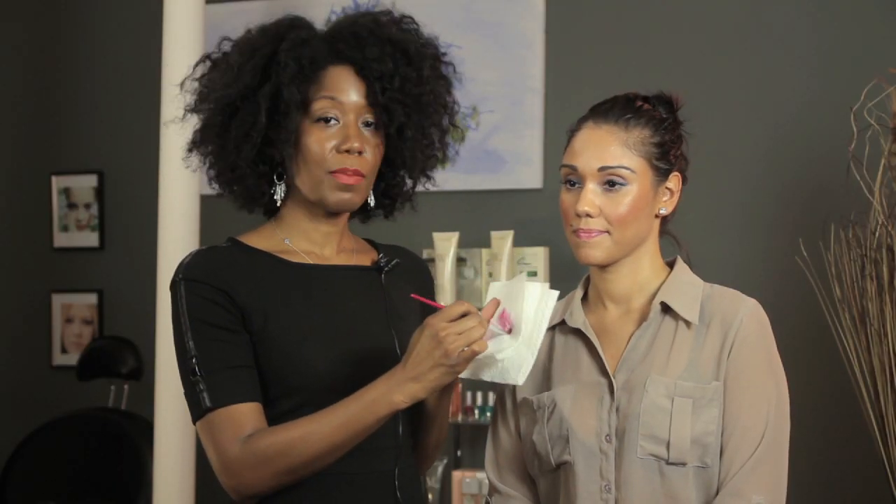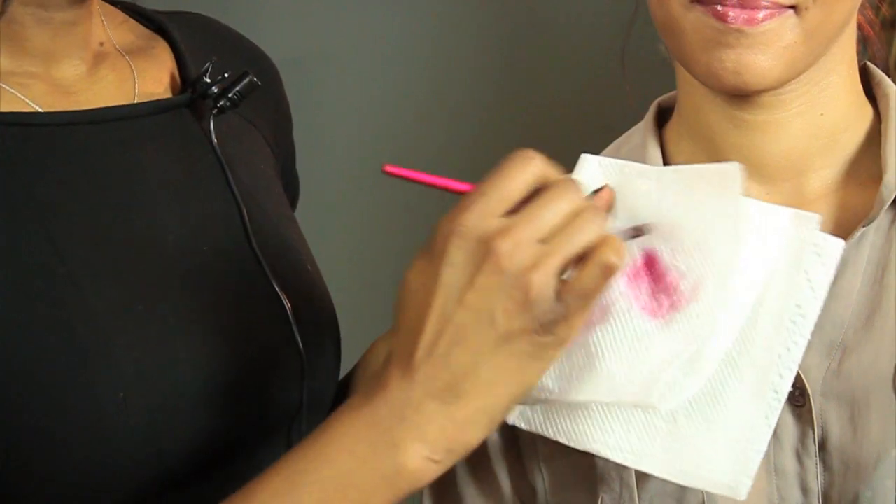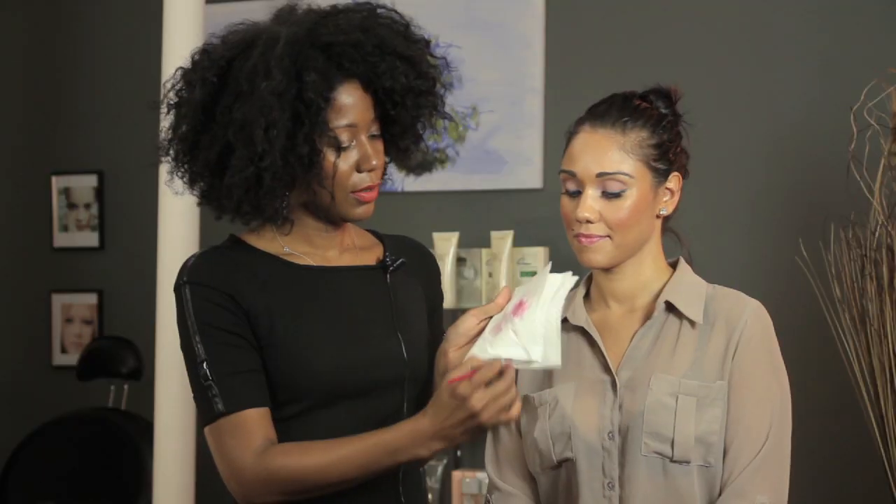If you're cleaning your brushes very frequently, you can actually even follow it up with a bit of conditioner just to keep the bristles soft. Continue this until you see that no more color is coming off the brush. And there you have it — a clean brush.